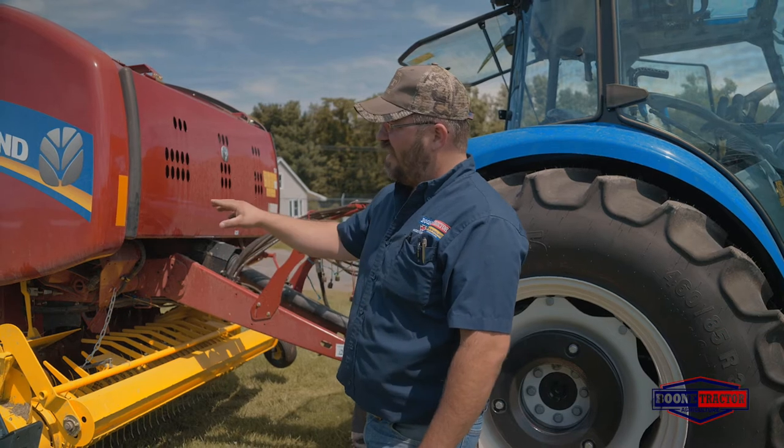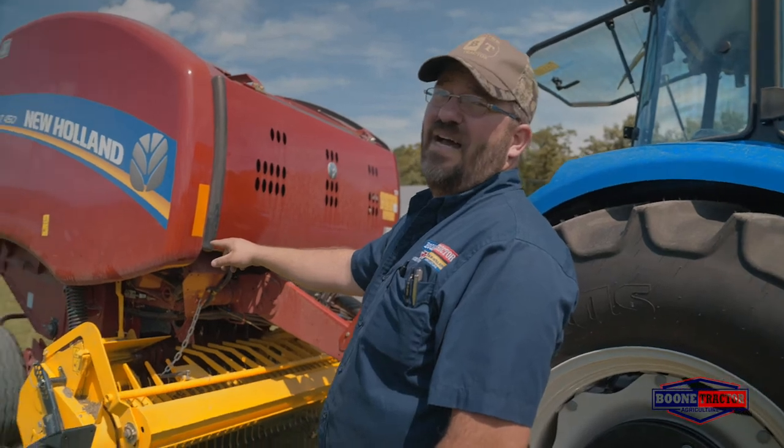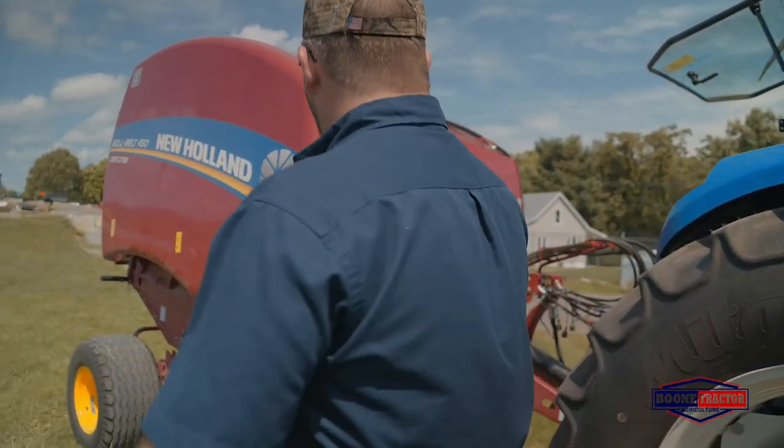You have different tire options: a standard tire, the heavy duty tire that we have here on this baler, or a high flotation tire that gets you through the field where you don't fall down in groundhog holes and ruts quite as often. All those options are available.